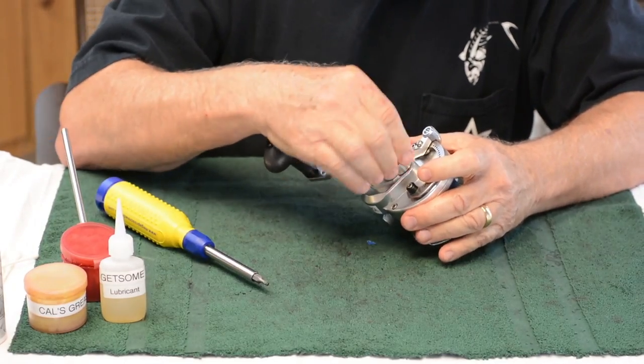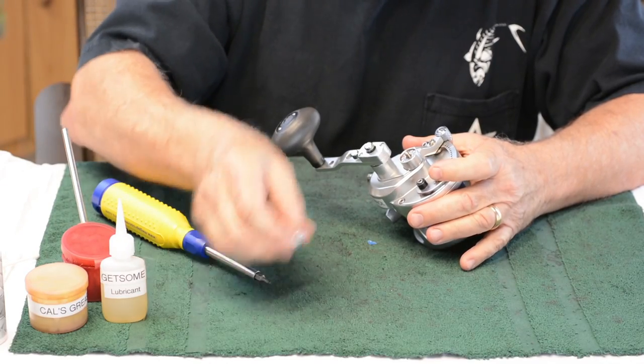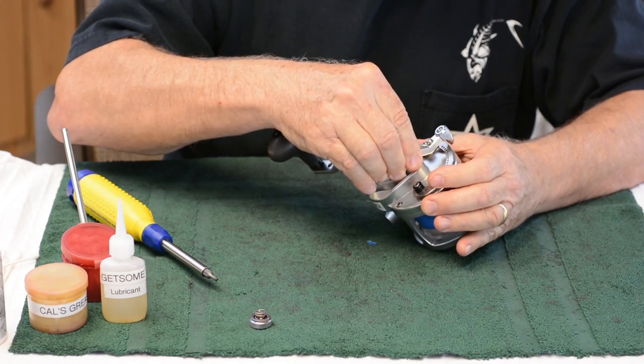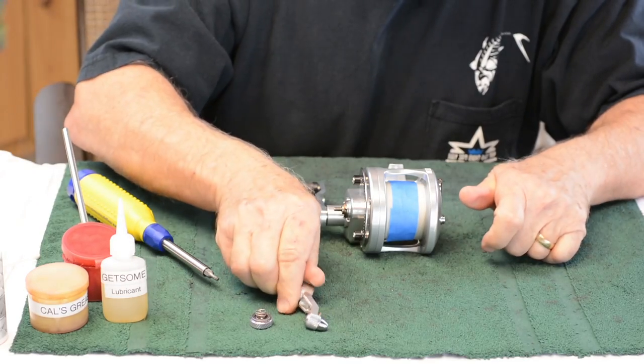First, unscrew the knurled preset knob. There's a spring that comes with it — set it down. Move this lever slightly and bring it out. There will be a small ball bearing and a spring. Try not to lose them.